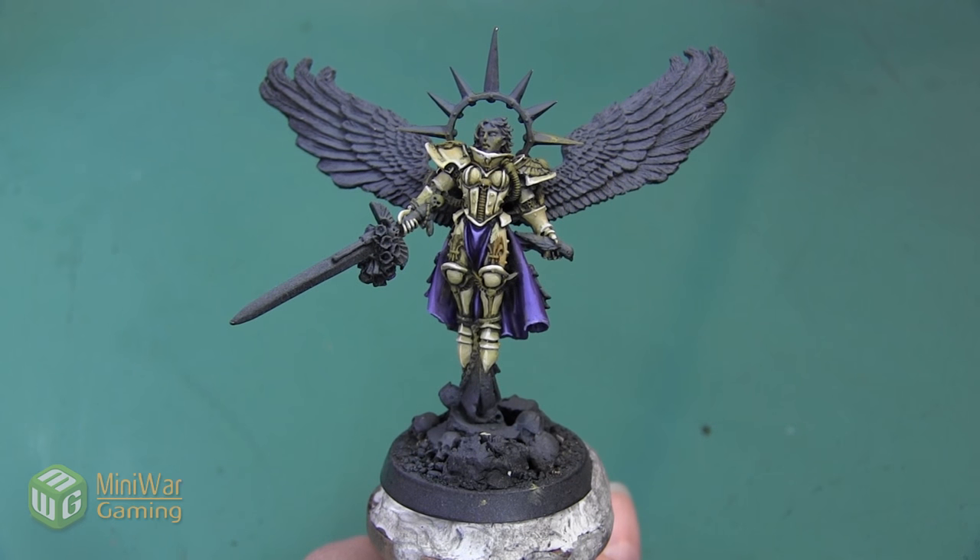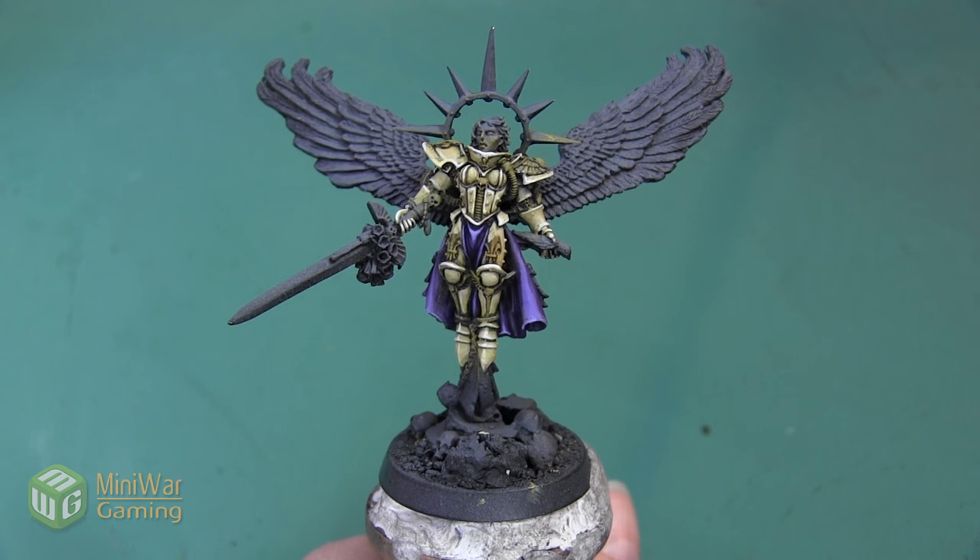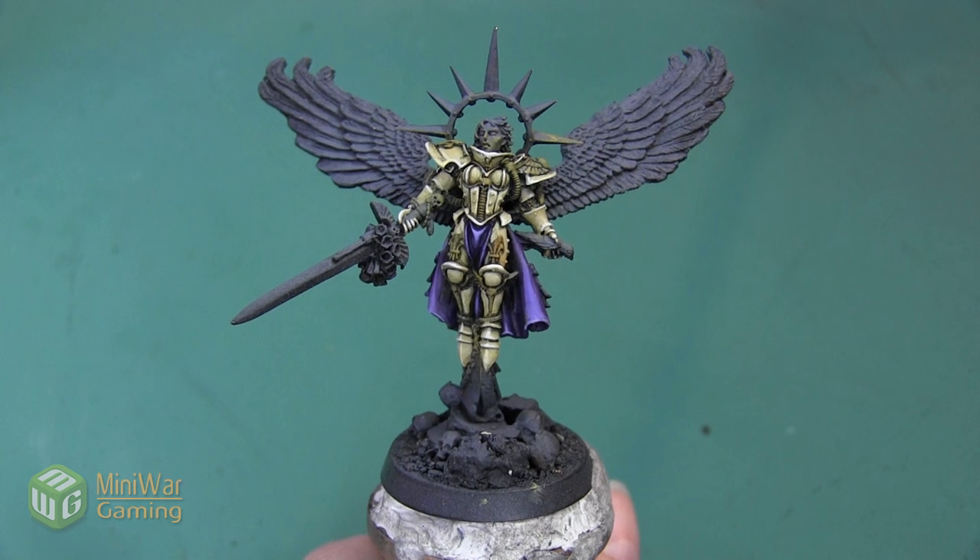Now originally, when considering how to paint these wings, I thought of just doing a traditional white archangel wing. However, since the armor is quite light, I thought that painting the wings white as well would just make the two blend together. So I wanted to do something a little bit more dynamic with the wing and we're going to paint it a little bit more like a bird of prey.